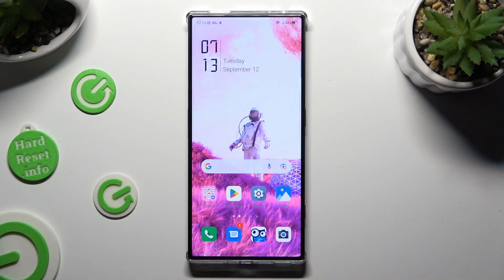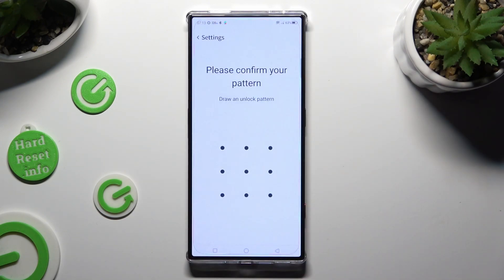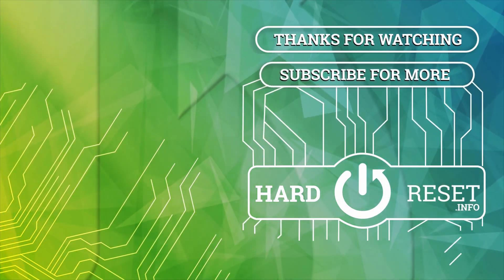Thanks so much for watching. If you enjoyed this video, don't forget to leave a like, comment and subscribe. Bye!